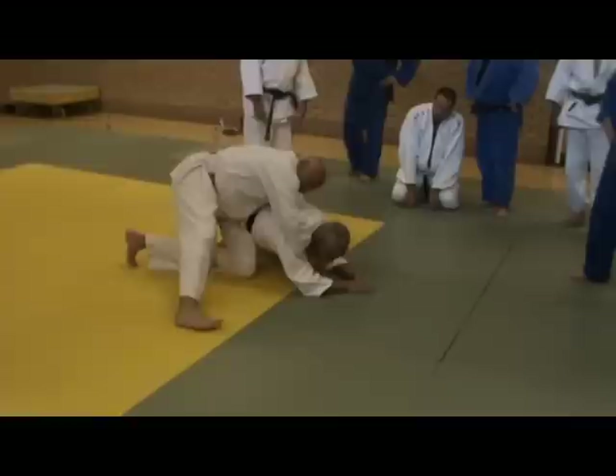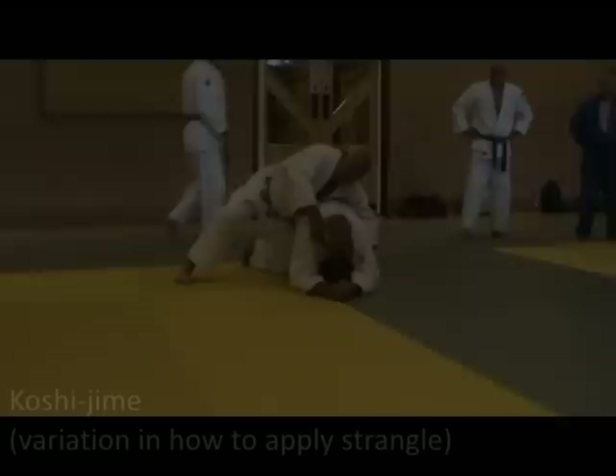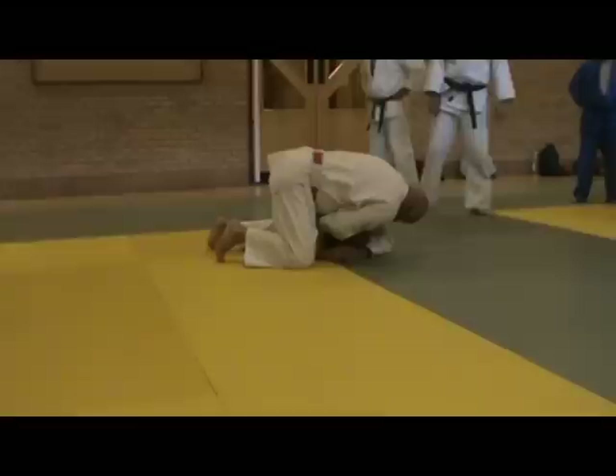I've got the jacket. Grab your knuckle, punch through, arm across. I'm going to bring my hip through. I've got you. Once you're in, just bring your body weight over.